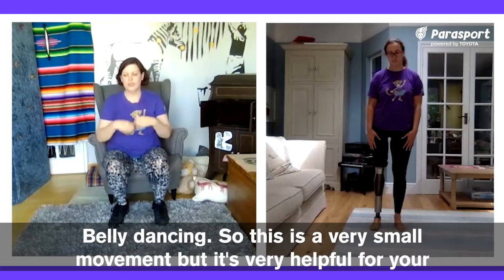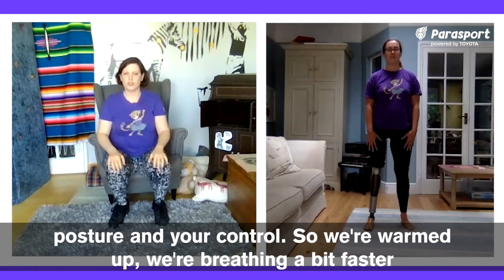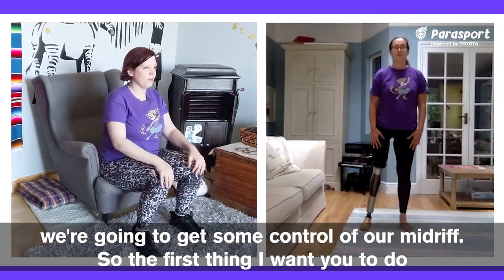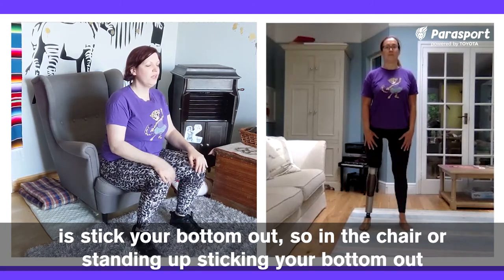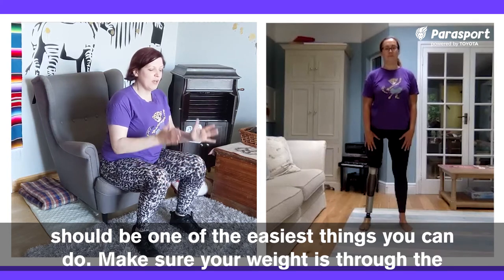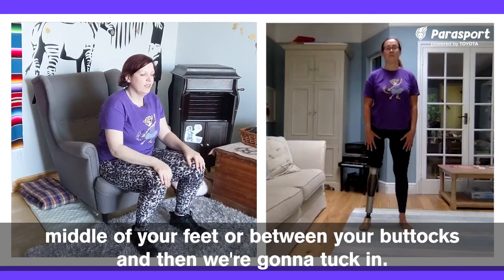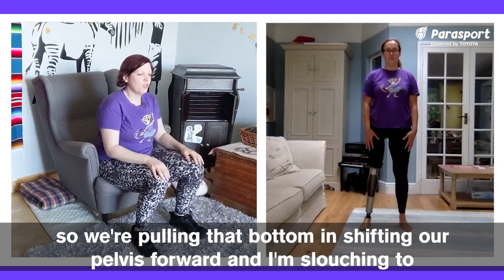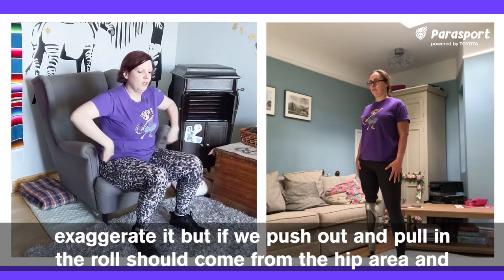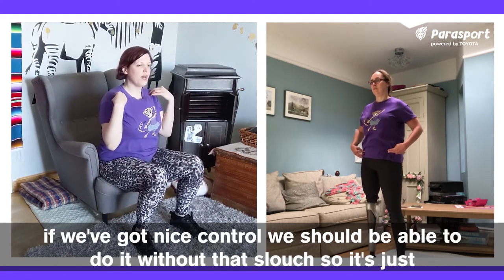Belly dancing. This is a very small movement but very helpful for your posture and your control. We're warmed up and breathing a bit faster, so we're going to get some control of our midriff. The first thing I want you to do is stick your bottom out — standing up or in the chair, sticking your bottom out should be one of the easiest things you can do. Make sure your weight is through the middle of your feet or between your buttocks. Then we're going to tuck in — pulling that bottom in, shifting the pelvis forward. If we push out and pull in, the roll should come from the hip area, and with nice control we should be able to do it without that slouch — just the lower back moving.